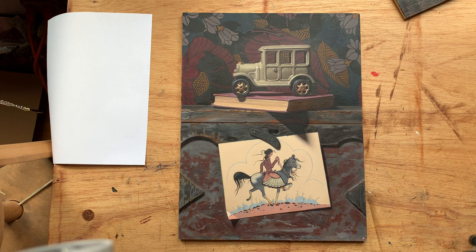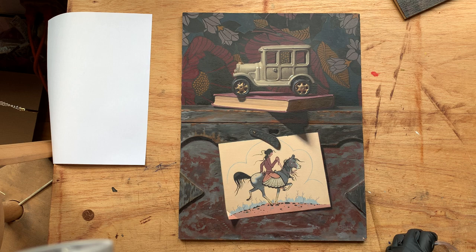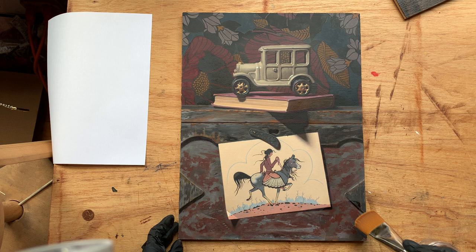Today I'm using Natural Pigments Conservar, which is a synthetic varnish and that's what I typically use on my paintings. It is easily removable with mineral spirits but it does a great job of bringing back the colors. I'm using a single dedicated brush for varnish and trying to apply a pretty thin layer.